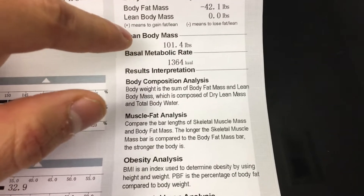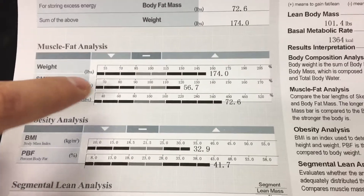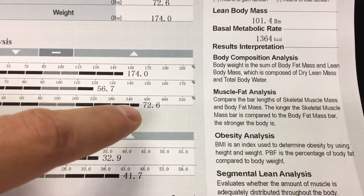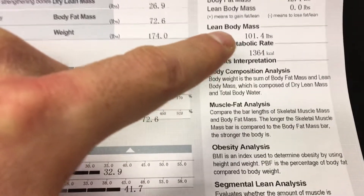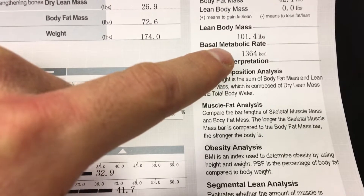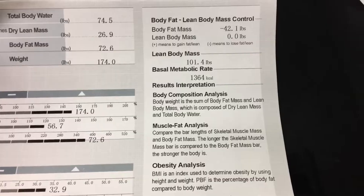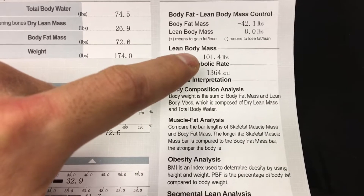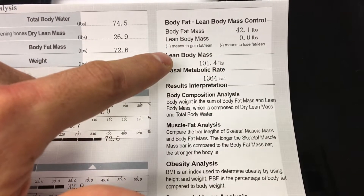The test also shows lean body mass, which is not the same as skeletal muscle mass. Lean body mass is the amount of all non-fat things in your body — your weight minus your body fat. This number is important for two reasons: one, it allows you to calculate your basal metabolic rate, and two, it's a good marker for protein intake. One general rule is that you should be getting one gram of protein per pound of lean body mass. So this person should be getting roughly 100 grams of protein per day.